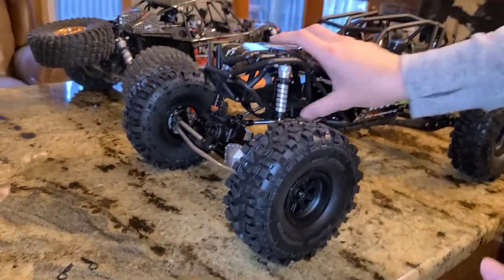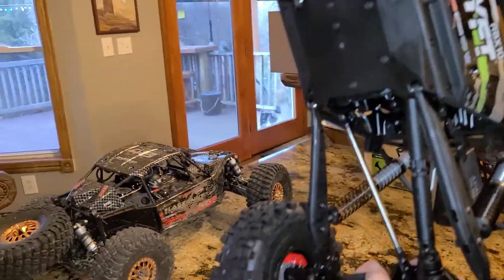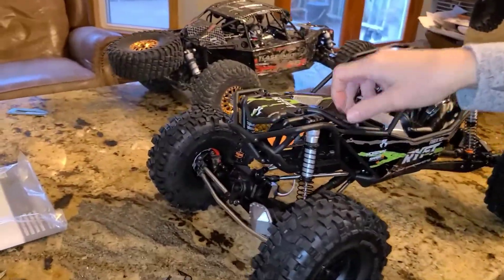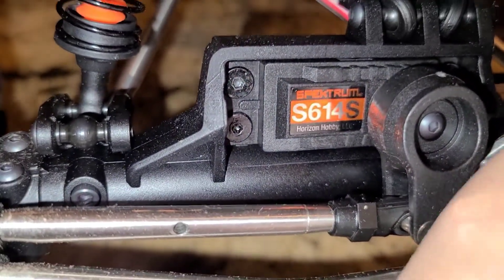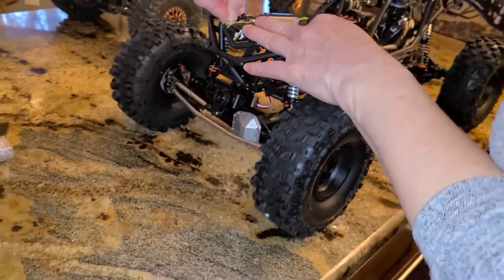Look down here — something's down there. That's the servo, that's what makes it turn. What kind does it come with? Probably not a great one — that'll probably need to be upgraded at some point. It doesn't even say what it is. Maybe a 15 kilogram servo — you never know. There it is: Spektrum 614S.